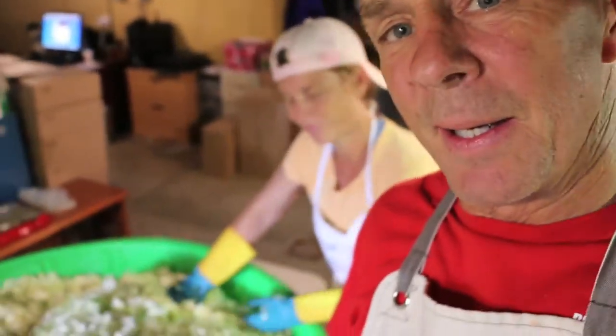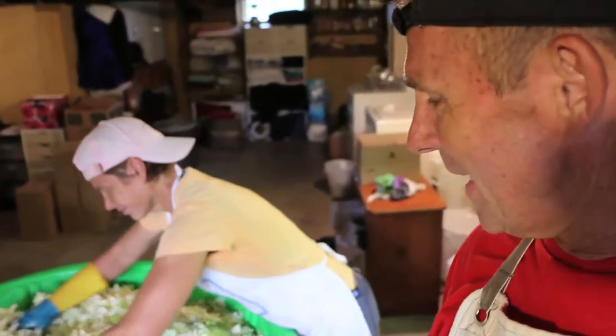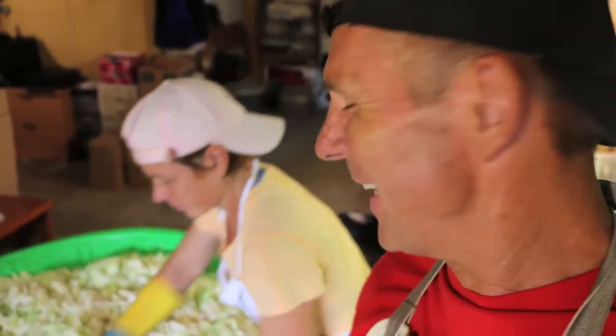Now you can see how my wife gets such big biceps, right? She does this — 100 pounds every day. Thanks, honey. It's good for you, great workout.